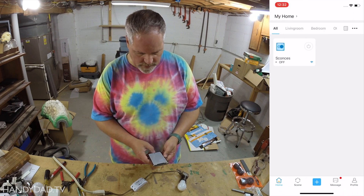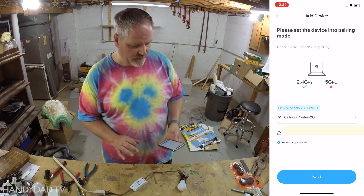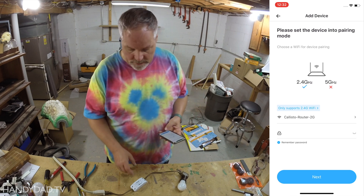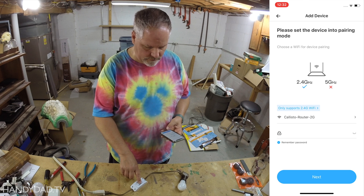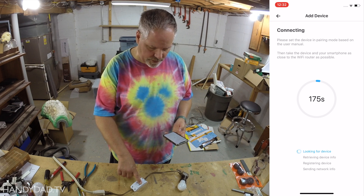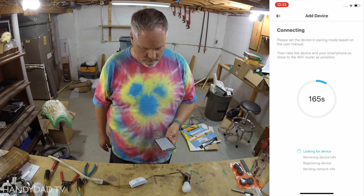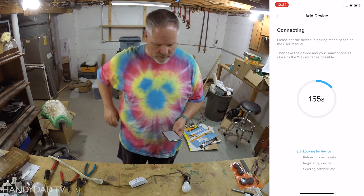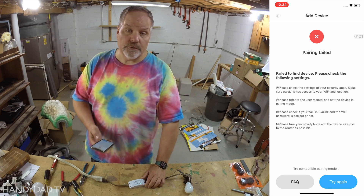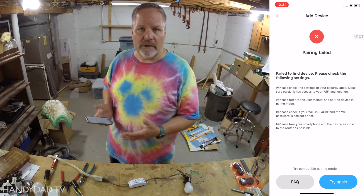I'm going to try the quick pairing option. It says it needs to be as close to the router as possible — obviously I'm not right next to my router, but I'm going to see if this works. It says please set the device in pairing mode, and that's to push and hold it until the light changes. It does three blinks. It still says looking for device, and this doesn't work for me. I've set up a couple of these and they fail both times with quick pairing. I don't know if it's that I'm not right next to my router, but I wanted to do the video down here — this is a good example of what can happen.